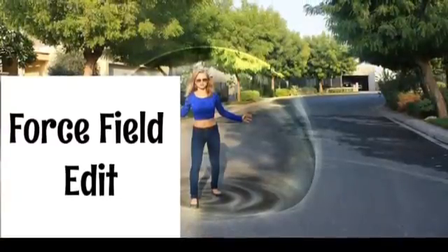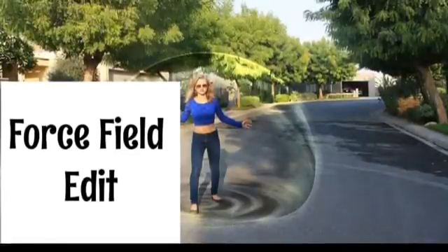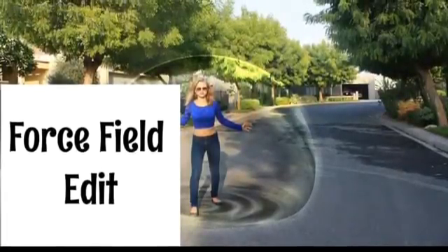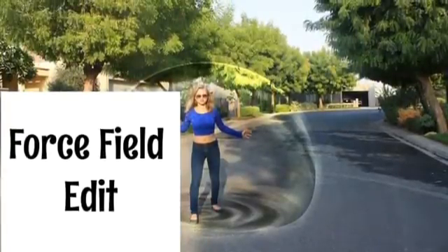Hey everybody, today I'm going to teach you how to make this force field edit. This is not my original idea — there's a tutorial on YouTube that I followed, but it's for Photoshop, so today I made a template and I'm going to teach you how to do it on Pixart.